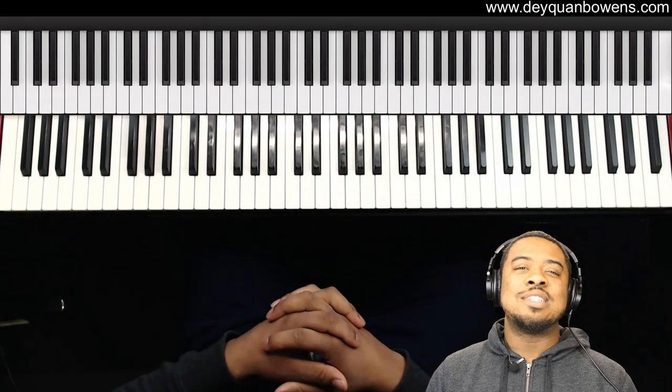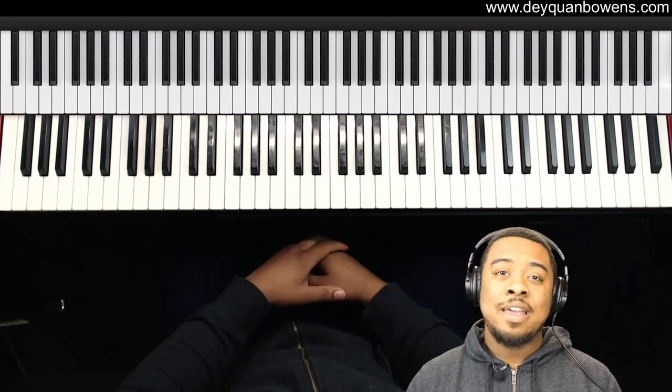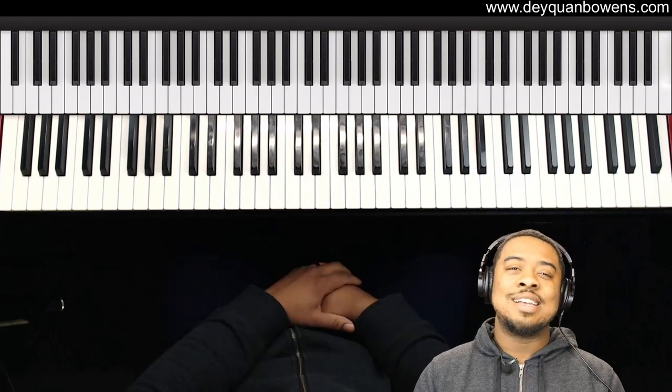I hope you guys enjoyed this lesson — make sure you like, subscribe, and share, and I'll see you guys in the next video. For my people on the course, I'll see you in the next lecture.